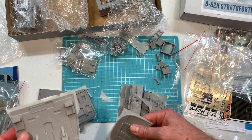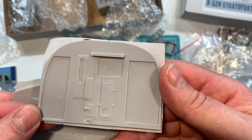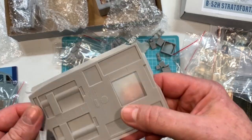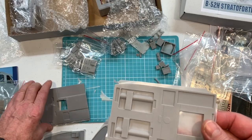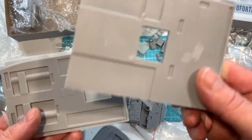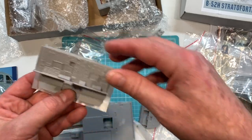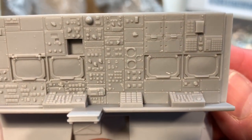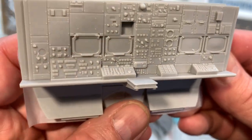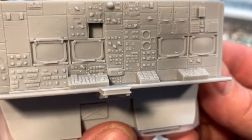Some chunky parts here — bulkheads, upper white deck base, lower floor, and then the upper floor. This is going to build into a big model. This is the radar nav station down below — lots of opportunity for super detailing in there. Annie's decals there are also going to make a huge difference to something like that.